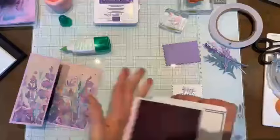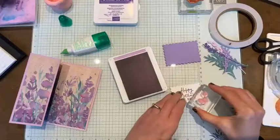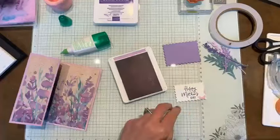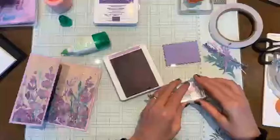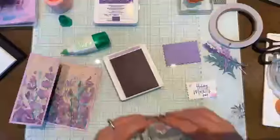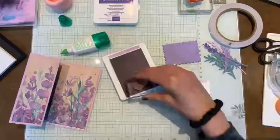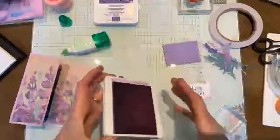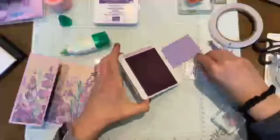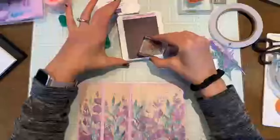I think it will be a long time before Mike asks me to just swing by Costco on my way home after my 10-hour shift. I'm just adding some butterflies in Fresh Freesia to my sentiment piece, offsetting them a little bit. Before I put away my pink pad, I'm going to add some butterflies to the inside of the card as well.